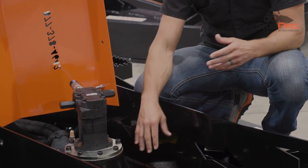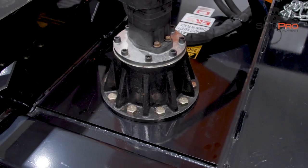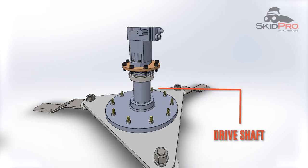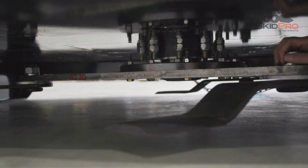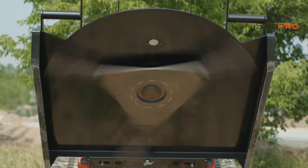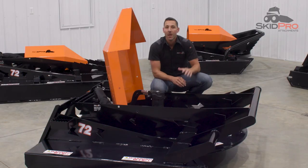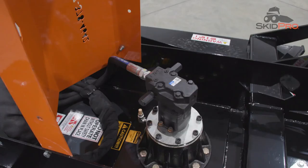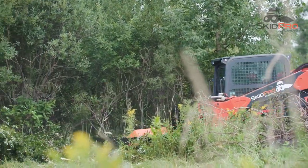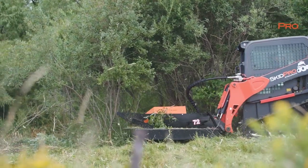Inside the bearing housing are two 6-inch bearings and our industry-leading 3¾-inch drive shaft. That shaft transfers the tremendous power generated by the motor to a single solid piece of 3¼-inch thick high tensile steel plate, which is our flywheel weighing in at 262 pounds. The HD3 with Direct Drive technology, extra-large drive shaft, and heavy flywheel is capable of incredible inertia that a gearbox-designed brush cutter just could never handle.